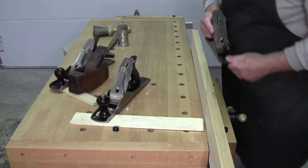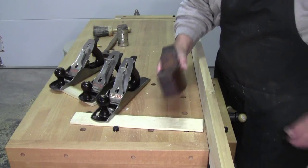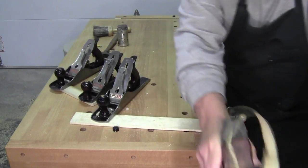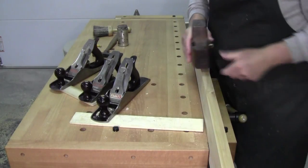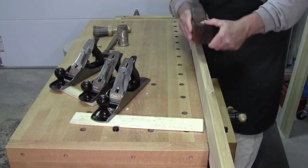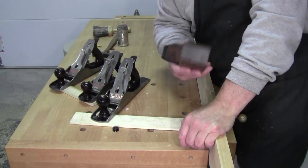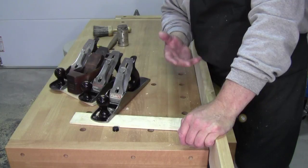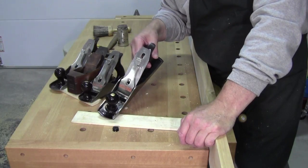Same thing if you were using a smoothing plane — or a 150-year-old coffin smoother. I always find using the coffin smoother so much fun when demonstrating, because people see these hanging on restaurant walls or in museums and think, 'Oh, that's the old way of working wood.' But look — it's still working. It didn't stop working. It doesn't become redundant. Hand tools don't become redundant as long as they can continue to perform their task. This plane is older than some of the companies selling electric power tools today.